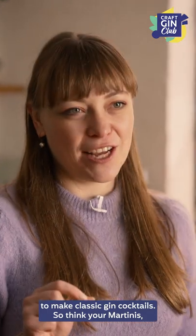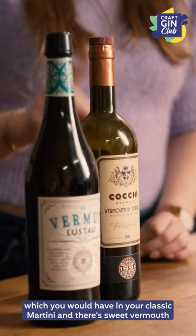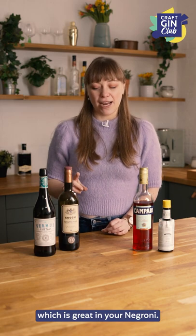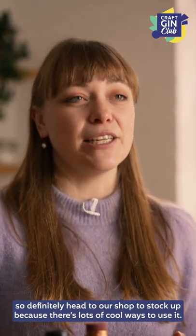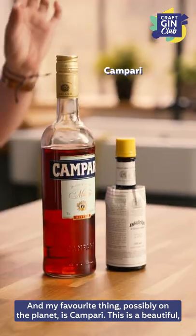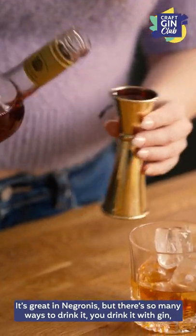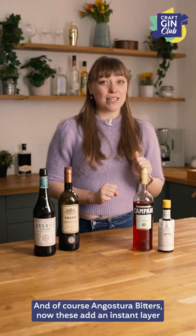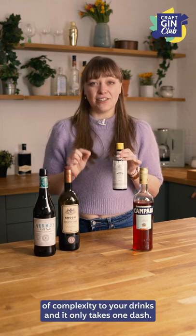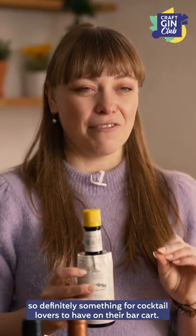Now let's talk about what you need to make classic gin cocktails — think martinis, Negronis, bee's knees. Vermouth is a great place to start. It's really the cornerstone of a lot of classic cocktails and there are two kinds: dry vermouth, which you'd have in a classic martini, and sweet vermouth, which is great in a Negroni. It's really trendy right now so definitely head to our shop to stock up. My personal favorite thing possibly on the planet is Campari — a beautiful red aperitif liqueur, really bitter and complex. It's great in Negronis but you can also drink it with gin on the rocks, in a Campari spritz — just wonderful. And of course Angostura bitters, which add an instant layer of complexity to your drinks with just one dash. You can also make decorations on top of your cocktail with them.